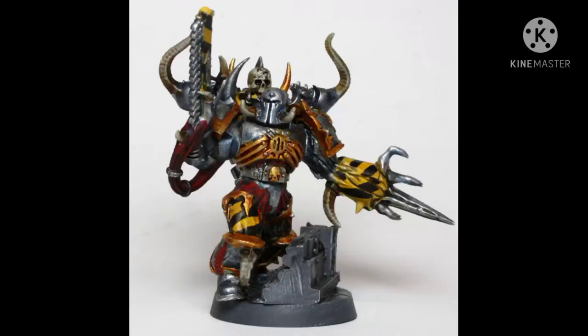Obliterators. What are they? Well, in the context of this video, I'll be talking about the units from the game Warhammer 40,000. These, quite frankly, are really good units.